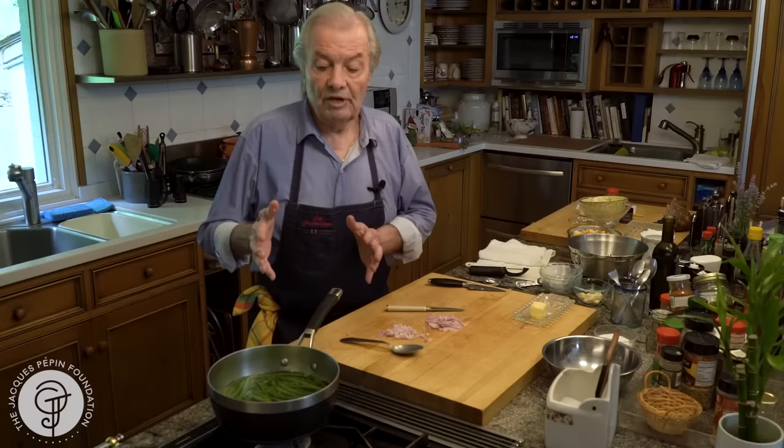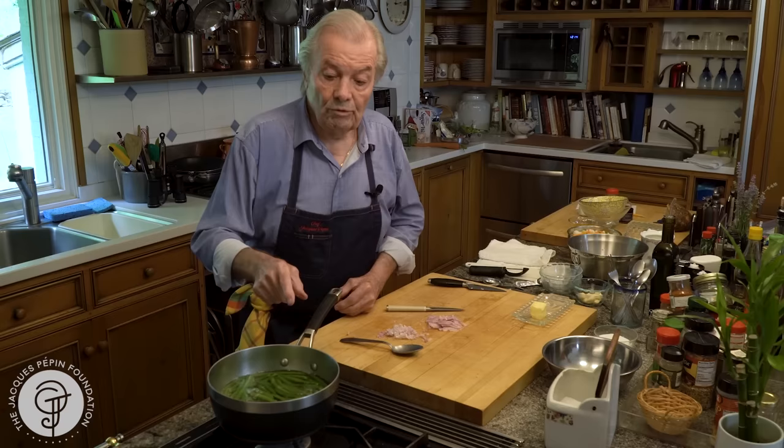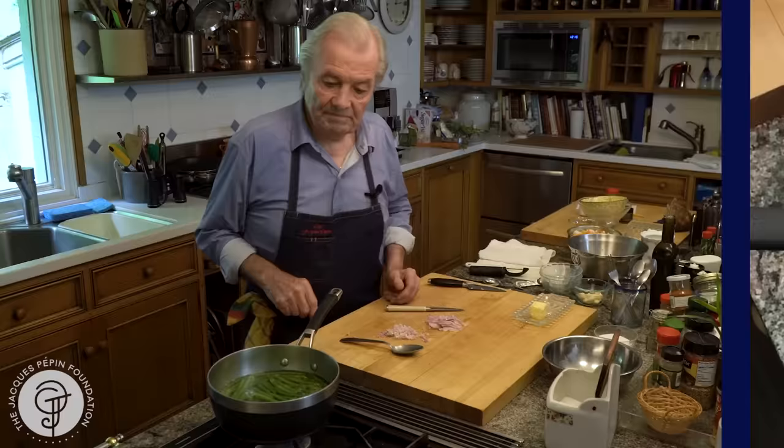Another thing: as we used to do a very large quantity, as soon as they are cooked we would transfer them to ice water — that stops the cooking, and it's fine, especially in a professional kitchen when you do three, four, five pounds at a time. I have half a pound here. At home, what I would do is drain the water out and keep them so they dry out from the heat. Then right away I take a skillet, a little bit of butter, and sauté them.